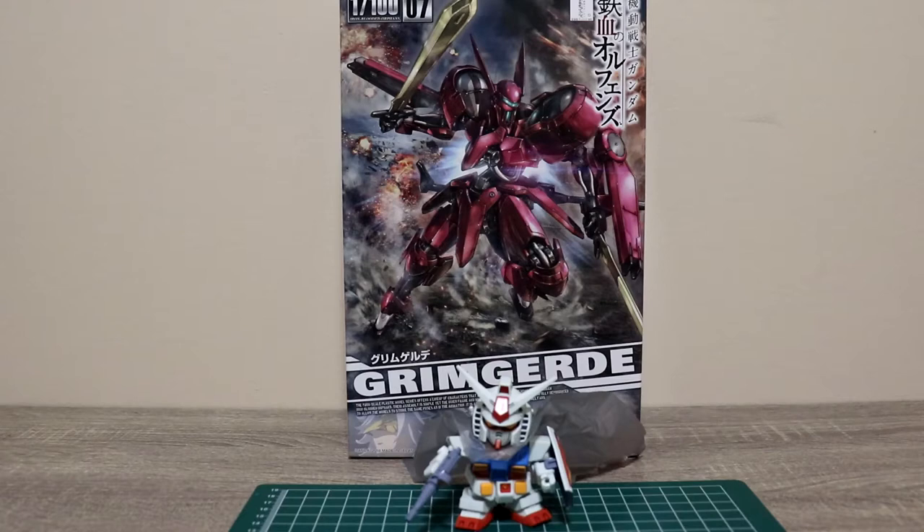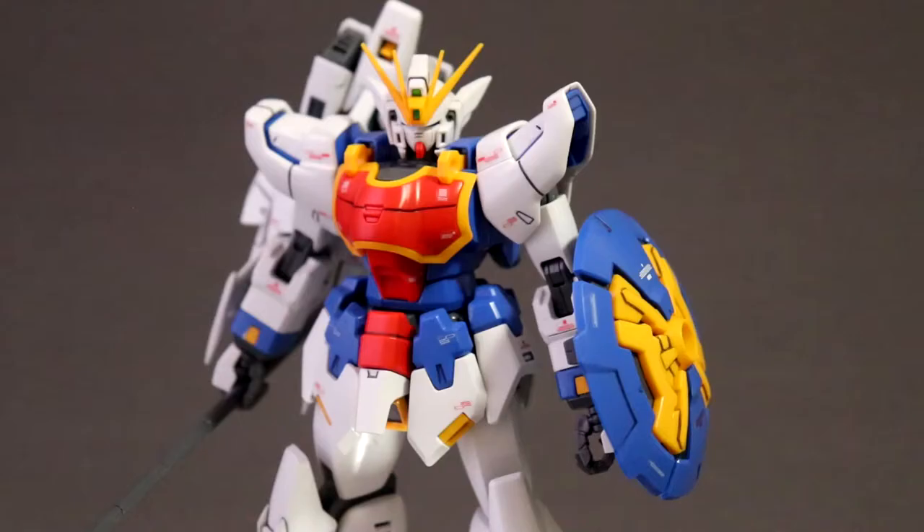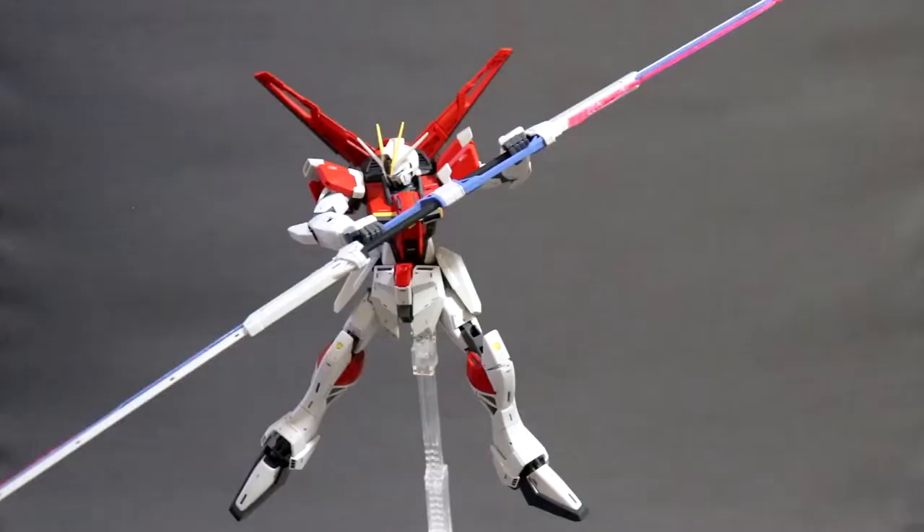Hello YouTube, welcome back to the channel, it's me Metal Spy Double P. Today we're taking a short unboxing of the No Grade 1 to 100 Grim Graze from the anime series Mobile Suit Gundam Iron-Blooded Orphans. Before we start, make sure you hit that subscribe button for more Gundam reviews — I do weekly uploads here. So without further ado, systems all green, let's go.